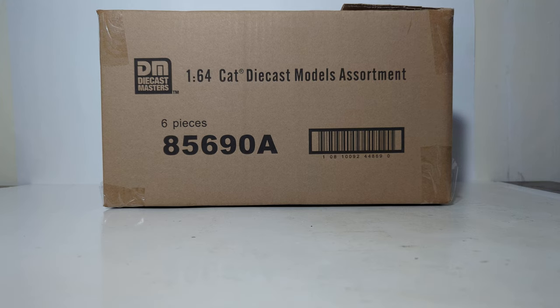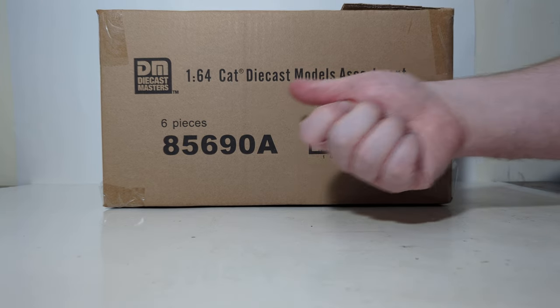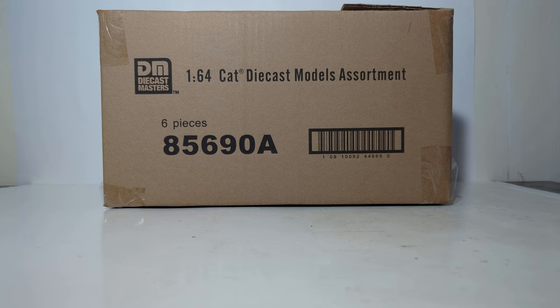Hello friends and fellow collectors, thanks for joining me for another edition of Diecast Emporium. In this video, we're going to be going over all six pieces that can be found in the 1:64 scale CAT Diecast Models Assortment. The item number for the box is 85690A.